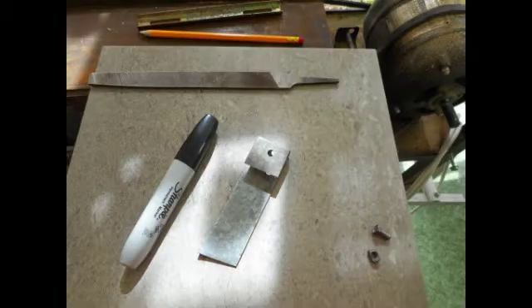You will see that I have drilled a hole through the flat face of the bracket. I did the best I could — I have imperial drills and the shaft is metric.